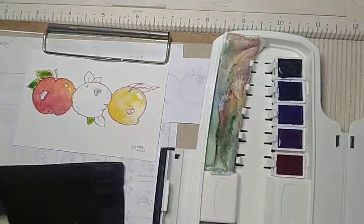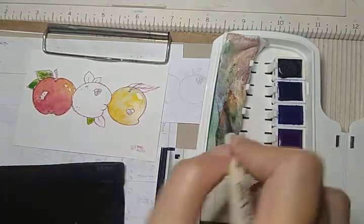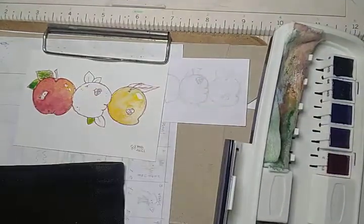But it's okay, I think sometimes the bleeding is fine. The baby's awake so I'm going to pause this video.